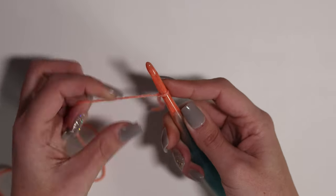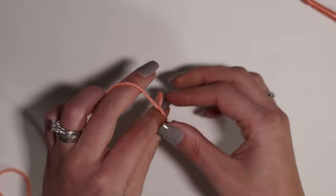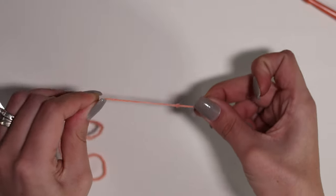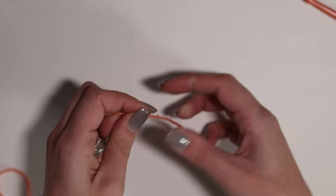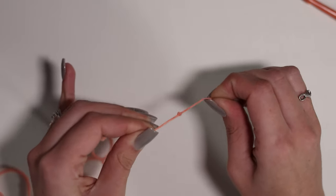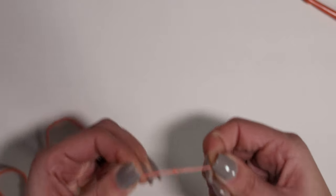The reason I like this so much is because unlike other methods, this is a legitimate knot. If I pull on this, it's going to just create a knot — it's not going to come undone. There's no pulling this out if you remove your hook or anything like that. It is a knot.